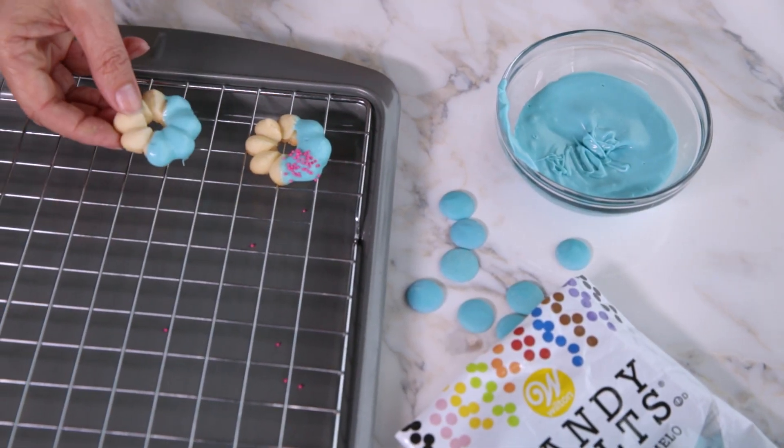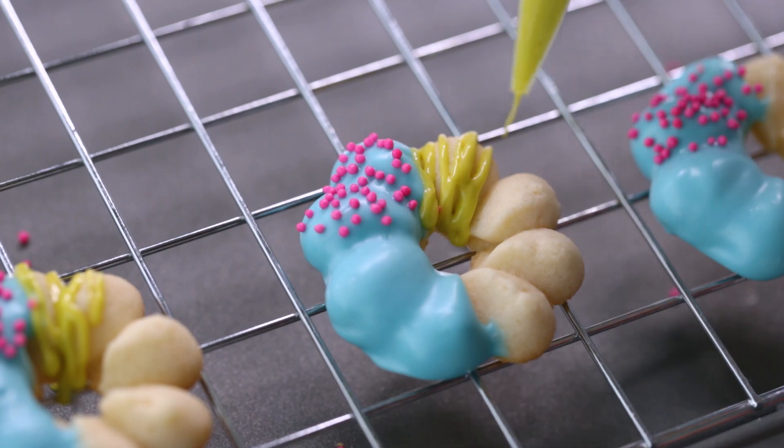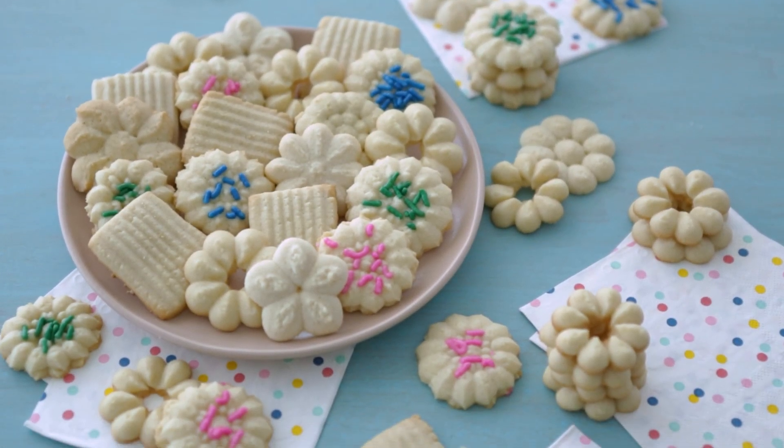You can serve these plain or decorate your spritz cookies with icing, sprinkles, candy melts and more. This recipe makes seven to eight dozen, so they are perfect for sharing or cookie exchanges. These buttery spritz cookies are great for any occasion or just because.